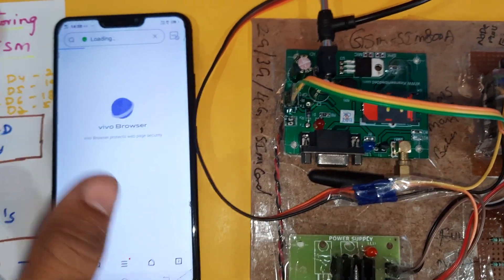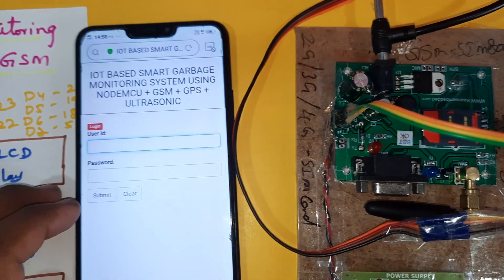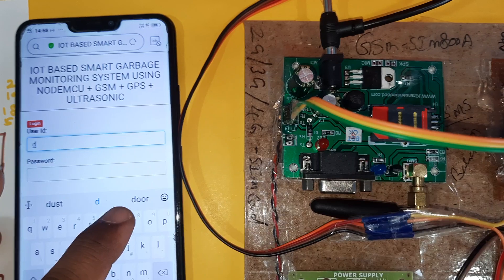There is a website — whenever you click it, it will open and you need to enter the credentials. There should be a dustbin entry on the web page.